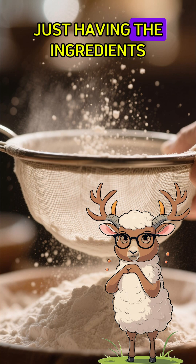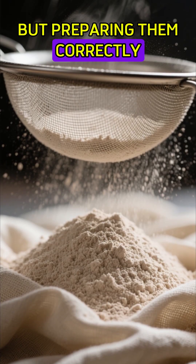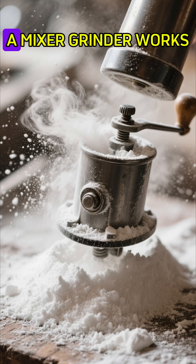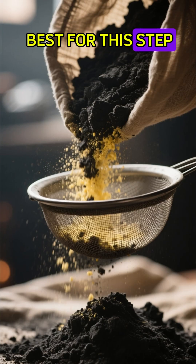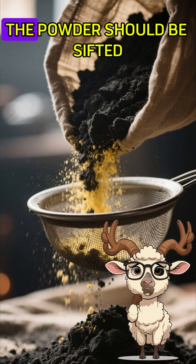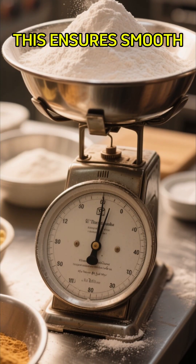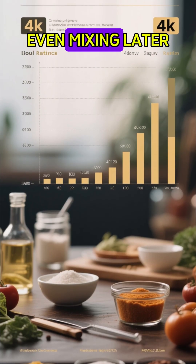The key is not just having the ingredients, but preparing them correctly. Start by grinding each one into a fine powder — a mixer grinder works best for this step. After grinding, the powder should be sifted through a fine cloth to remove any rough particles. This ensures smooth, even mixing later.